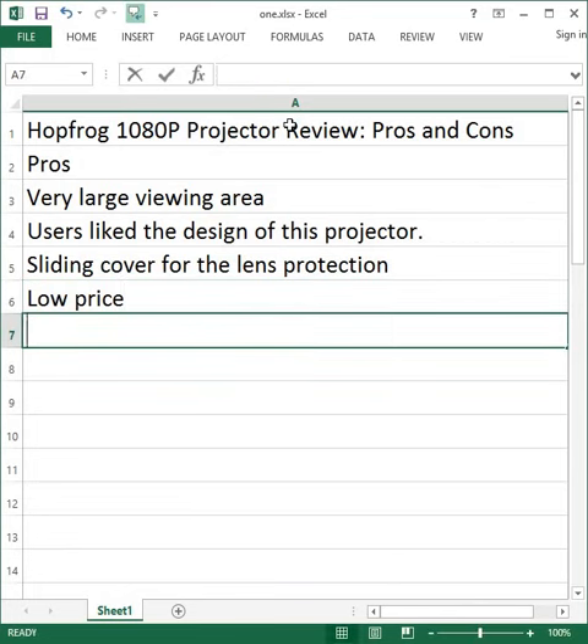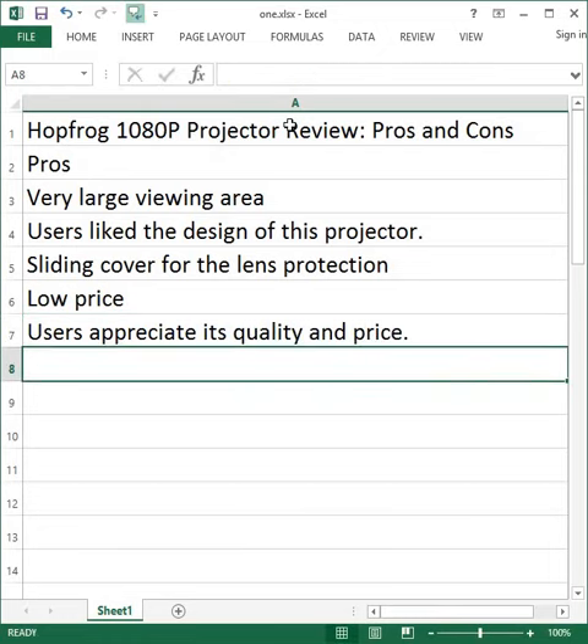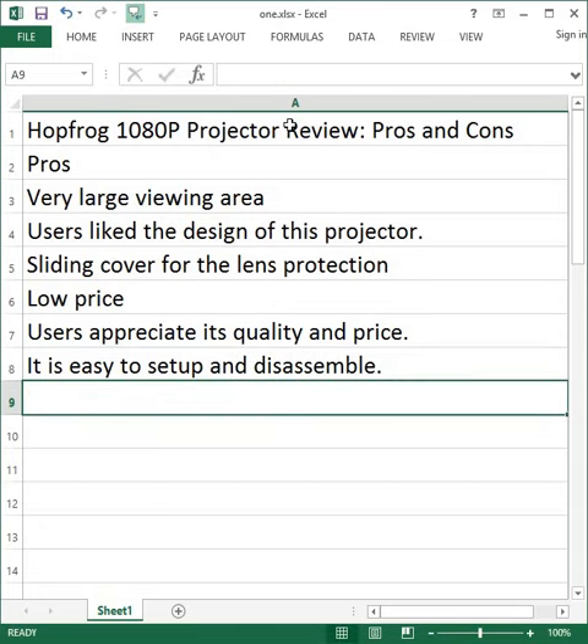Low price. Users appreciate its quality relative to its price. It is easy to set up and disassemble.